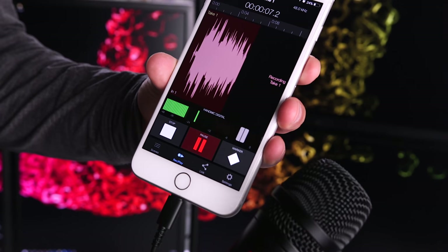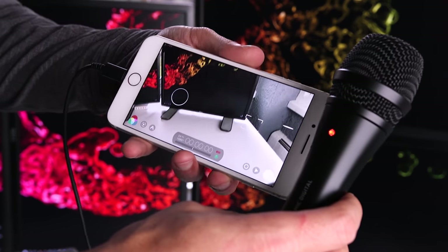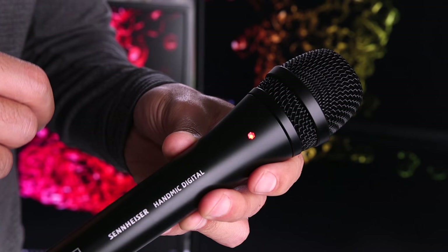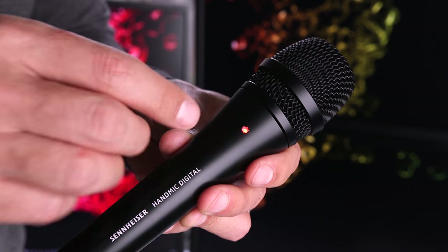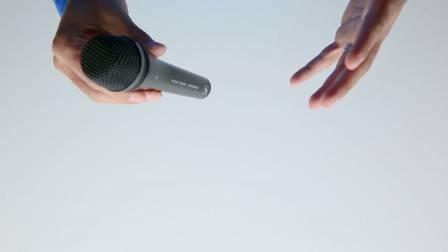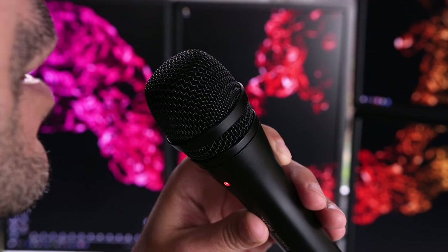One thing I wanted to mention is that when using this mic, make sure that the red light is on while recording, indicating that the app you're using has recognized and selected the microphone as the active recording device. If the red light is not on, that means your app selected another audio source — either the built-in mic or maybe even a Bluetooth device. The best thing to do is make sure the Hand Mic Digital is the last source connected to your iOS device. I usually hold the microphone with the light facing me so I can immediately see that it's recording.